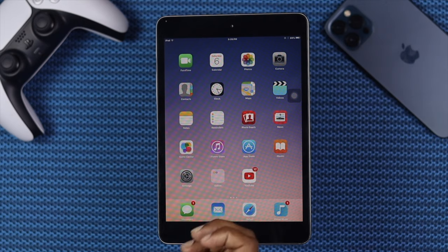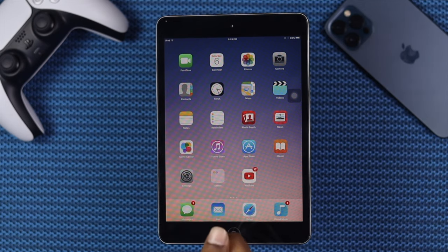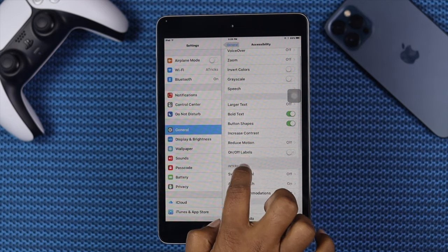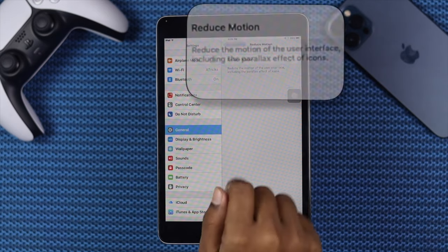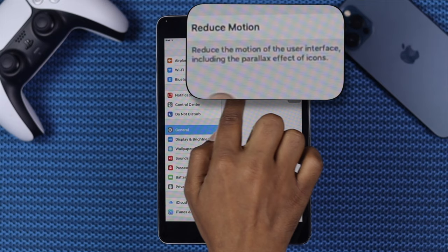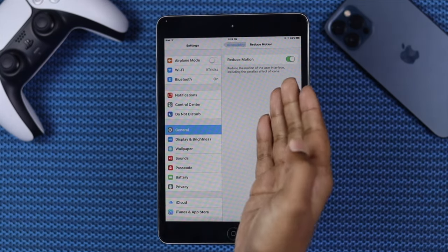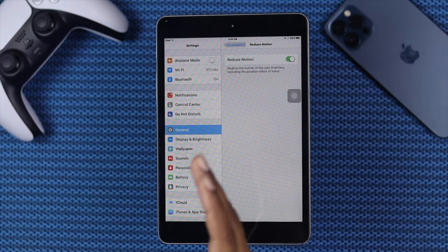The next process we're going to talk about is reducing your motion on your old iPad. To do that, go ahead and tap Settings, then tap Accessibility. Come over here and you'll be able to see the option called Reduce Motion — go ahead and open it up. It tells you to reduce the motion of your user interface, including the parallax effect on icons. If you just turn it on, it will allow your iPad to reduce that motion so that your iPad can get a little faster than before.